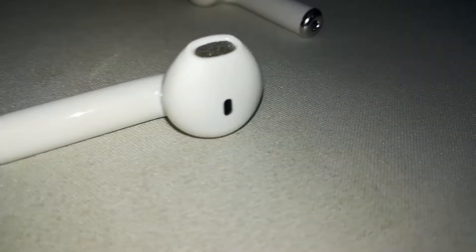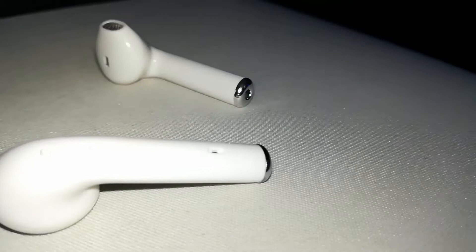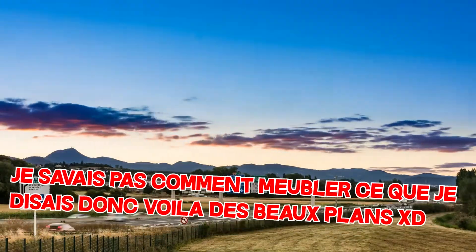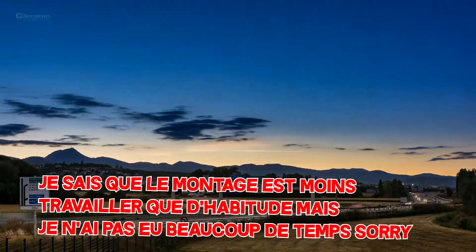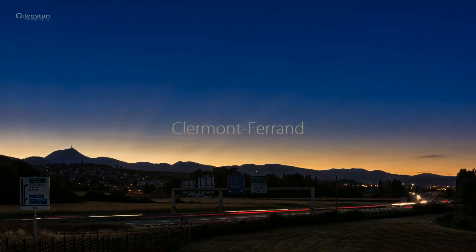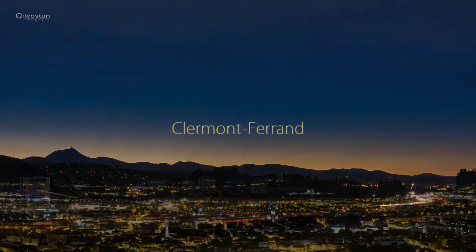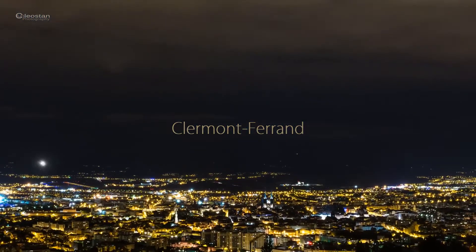Ces écouteurs ressemblent énormément à la technologie sans fil des AirPods. Au niveau de l'autonomie, la boîte peut recharger 2 fois les écouteurs. Sachant que quand on les charge la nuit, on part le matin avec une charge complète — donc dans la journée on a 3 fois la charge. Les écouteurs tiennent 2h, donc on tient facilement 6h avec la boîte et les écouteurs, ce qui est amplement suffisant.